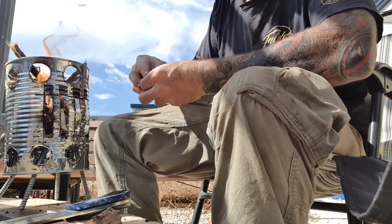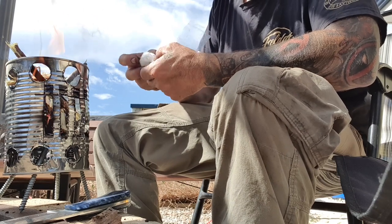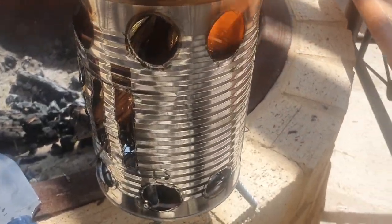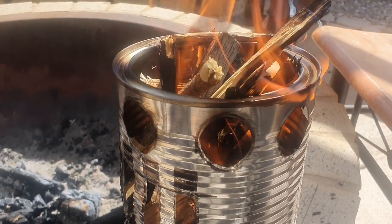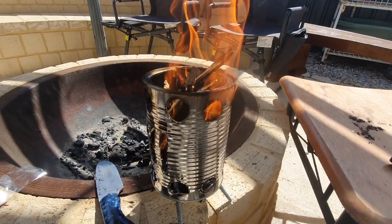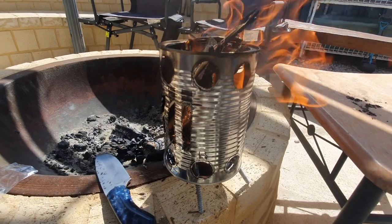I'll pop one of these in around the back of the side here just to get it flaming around. There we go — we've got a nice flame, plenty of airflow. We'll let that cook off a bit and burn down, and yeah, it works a treat.